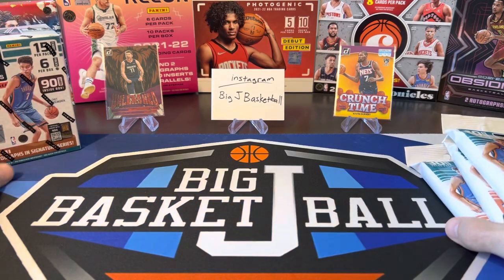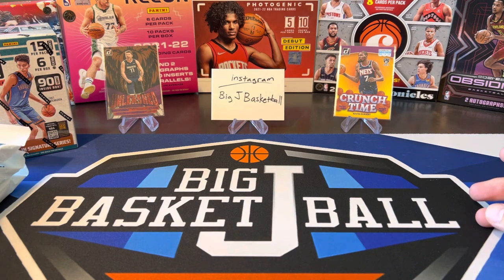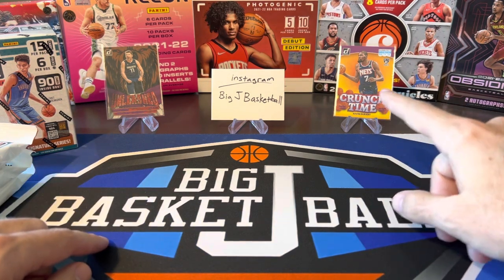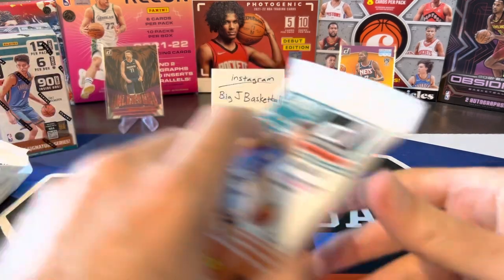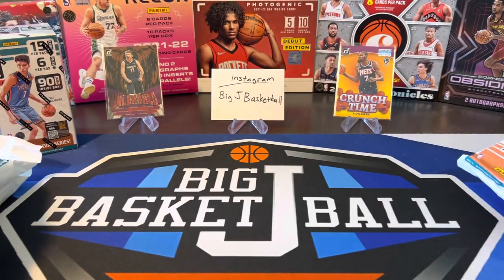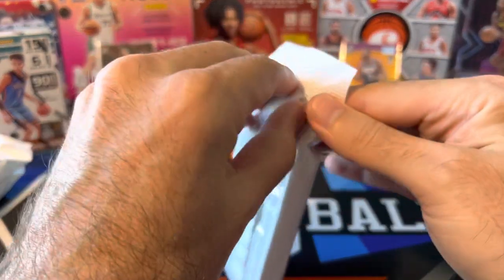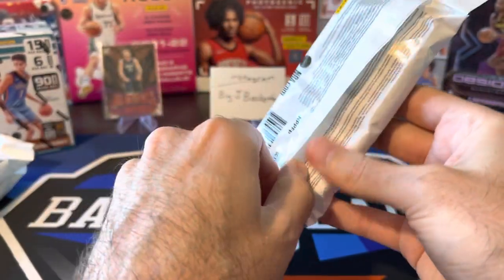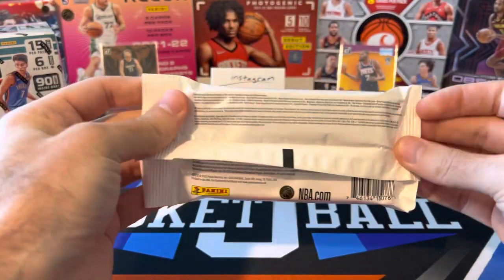If you have not subscribed to the channel yet go ahead and hit the subscribe button and click that bell for notifications so you get notified whenever we post new stuff. So I did mention the Donruss Hobby first look we got on Monday — a couple purple press proofs, the redesign of Crunch Time, I think it looks a little bit better this year than the past couple years, and a new one for Basketball Unleashed. Purple press proofs out of Hobby. The inserts between Hobby and Retail are always different, so we'll see a bunch of different stuff in here than we did for the Hobby box we opened.